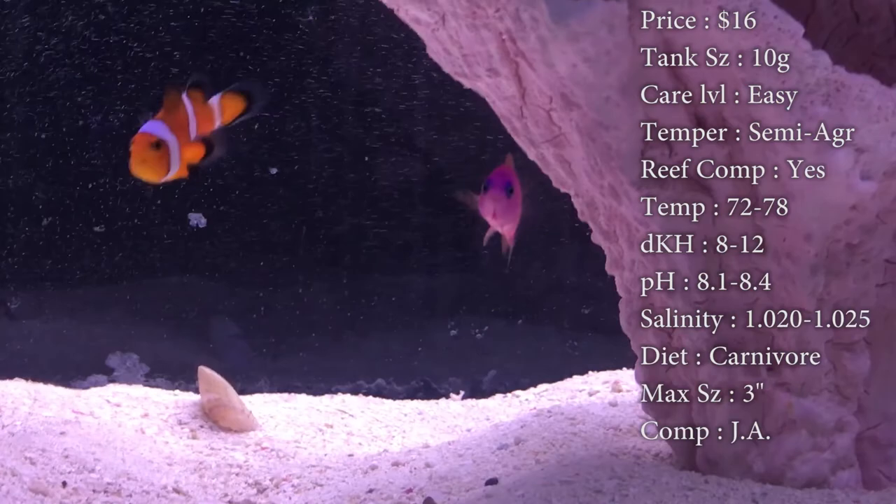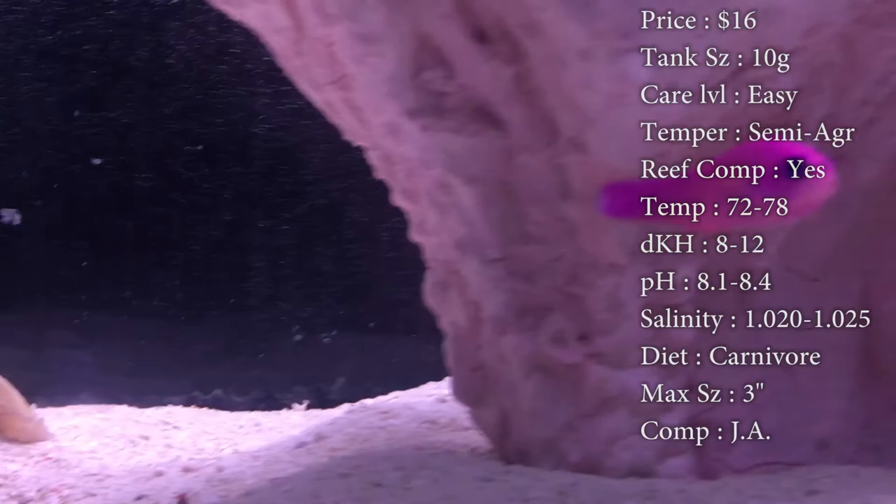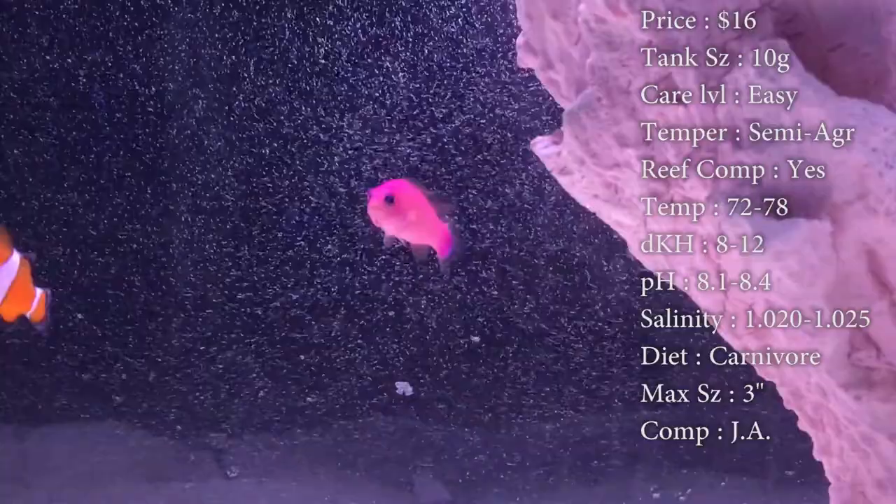Temperature, you want to keep it 72 to 78. DKH 8 to 12, pH 8.1 to 8.4, and your salinity 1.020 to 1.025. Diet — they are carnivores. He'll pretty much eat anything that falls down to him: some flakes, pellets, and frozen food like brine and mysis. That always does good.